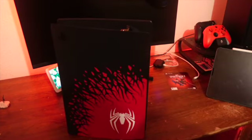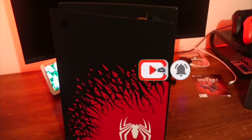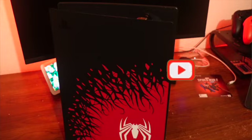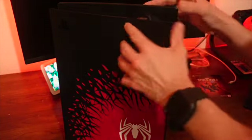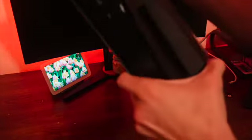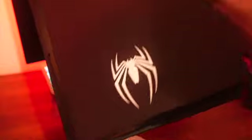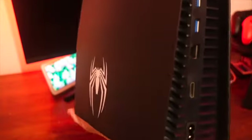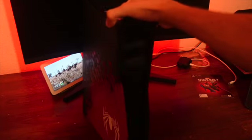Holy crap, does that look nice! Wow, that looks super nice - your Spider-Man logo here and your PlayStation logo up here in this corner. Your disc drive, power buttons and stuff here, another Spider-Man logo here, and then all your ports in the back. Wow, this is super nice. Super excited to set this up and play it - very nice system.